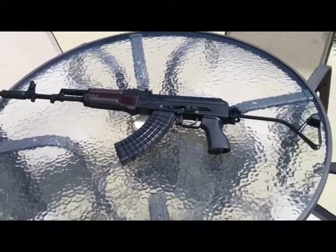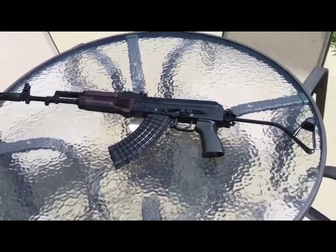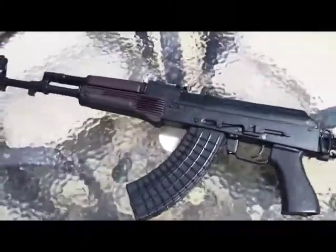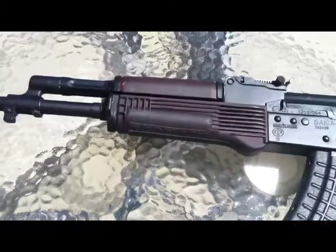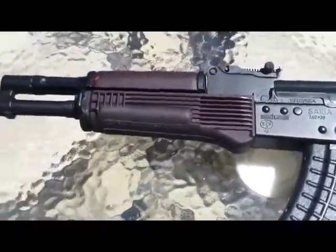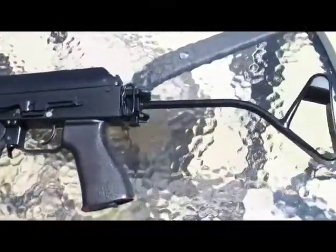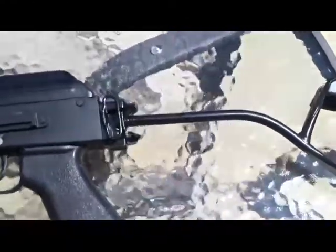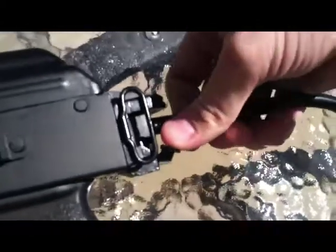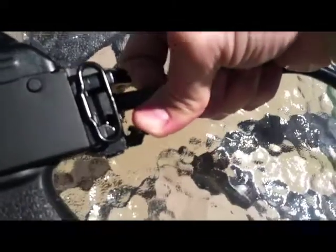So I just wanted to give you guys a quick look at this East German side folder and these Russian plum handguards on one of my AKs. I love the way that plum looks. I don't know if you can see it good in the sunlight like this or not. This stock is actually really comfortable — I was hesitant to get one because I thought you wouldn't be able to get a very good cheek weld, but it's actually pretty comfortable.